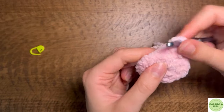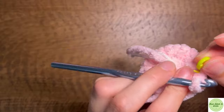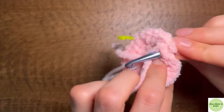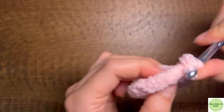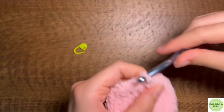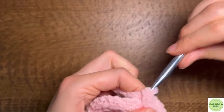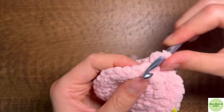Our next repeat is going to be one single crochet followed by an increase in the next stitch — just alternating one single crochet and one increase — and this should get us from 20 stitches around to 30. Then for the next round, the repeat is going to be two single crochets followed by an increase in the third stitch, and this should get our stitch count from 30 up to 40 in the round.